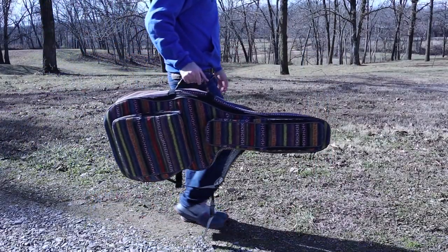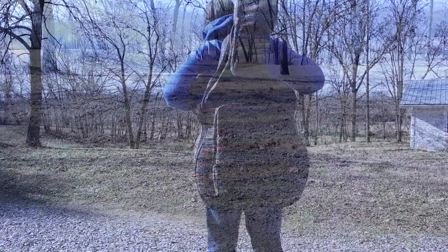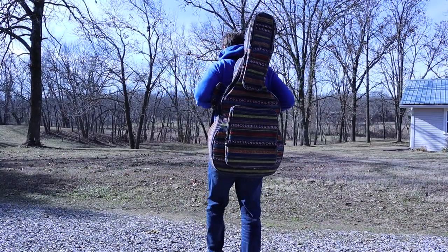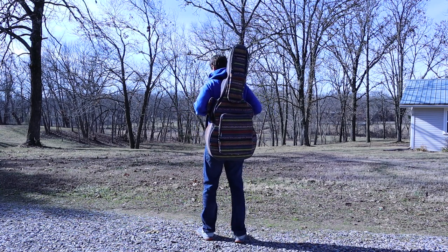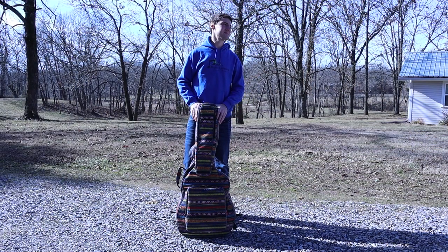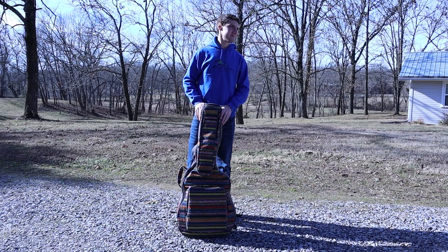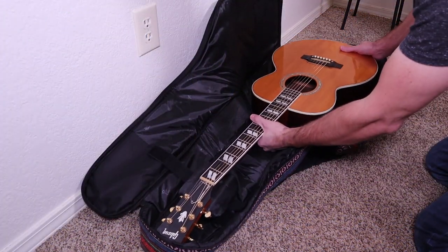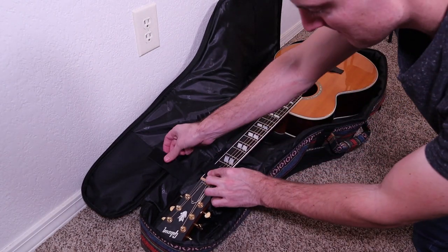Today we're going to be reviewing a new acoustic guitar gig bag from Kahaya. This is the Kahaya Bohemian acoustic gig bag and it retails for $40 on Amazon at the time of making this video. I'll have it listed down in the description for you guys if you want to check it out. Kahaya did send me this one for free, so I just want to let you guys know that, but I'll try to keep this review as unbiased as possible. I also reviewed a similar acoustic guitar gig bag from Kahaya a few months ago and I really liked that one a lot. A lot of you guys did too — quite a few of y'all ended up buying that one because of that video, so I appreciate that. Thank you so much.